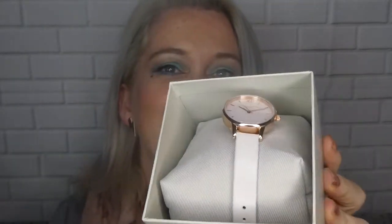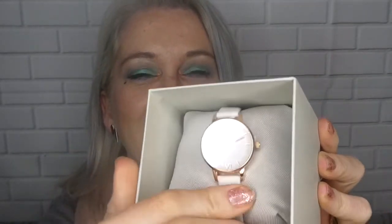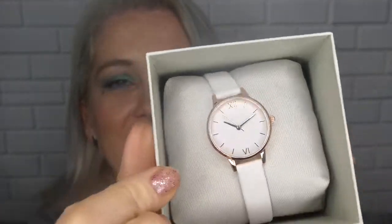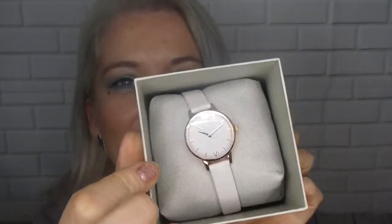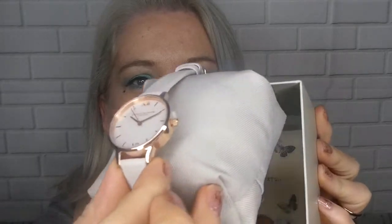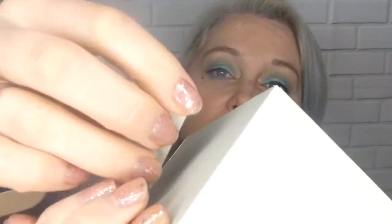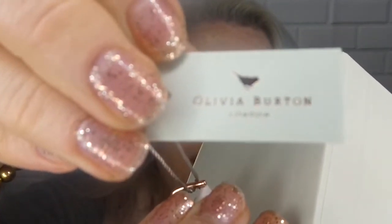Now this is the one that I picked. Isn't that beautiful? It's sitting on a lovely little pillow and then it has your tags on the outside of the watch, and the tag is personalized obviously to Olivia Burton.